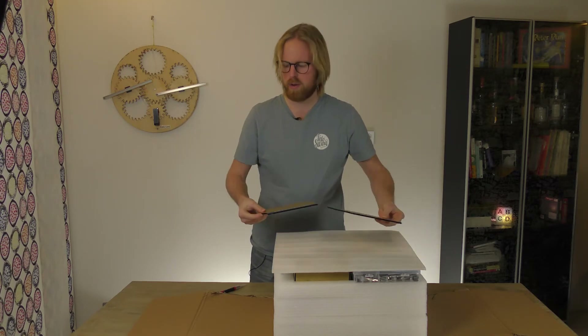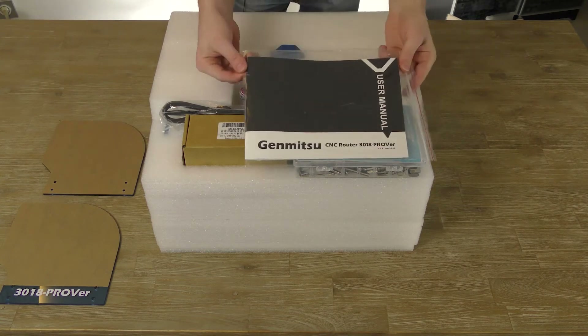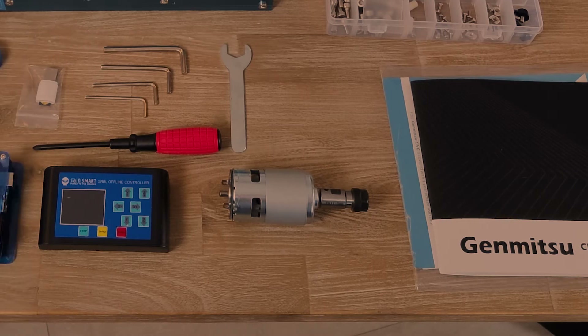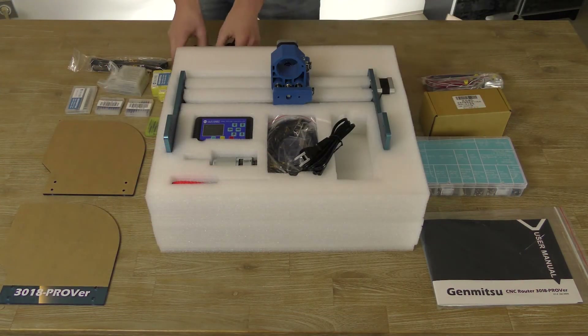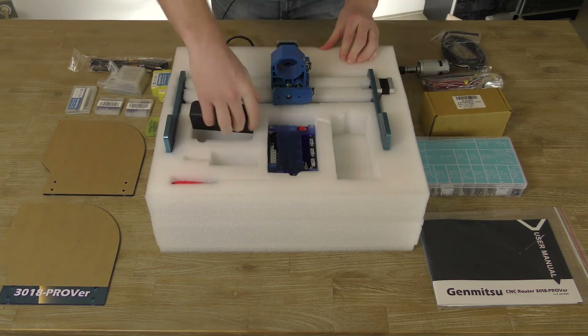Let's get it all out of here. In these multiple layers of thick foam, you will find all the parts and tools that you need to build your machine, except for a pair of scissors. My kit came with extra milling bits and an extra higher speed spindle motor that you can order from SainSmart.